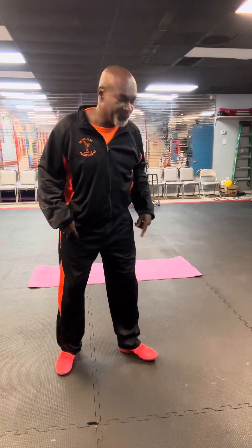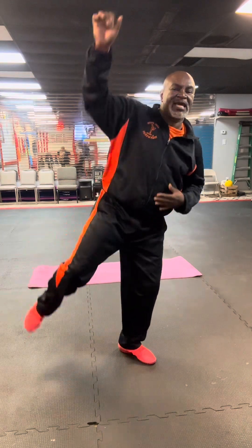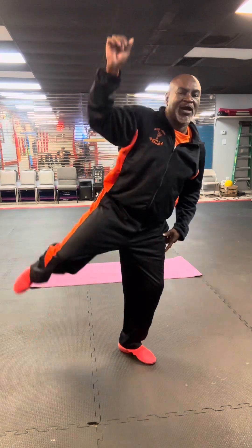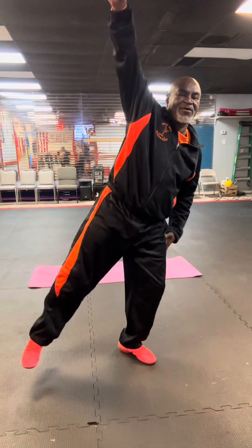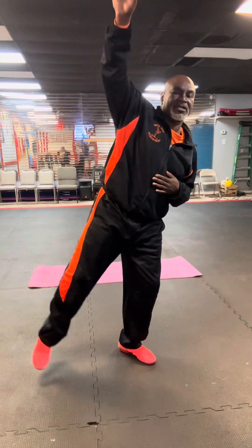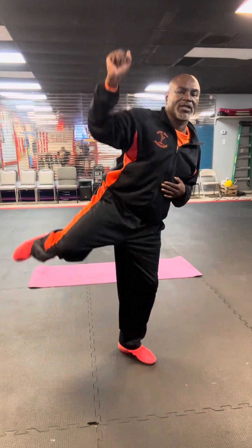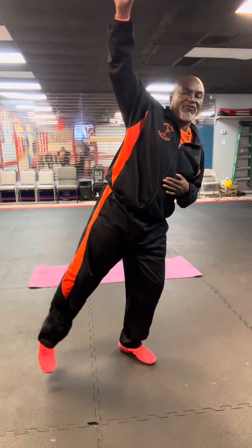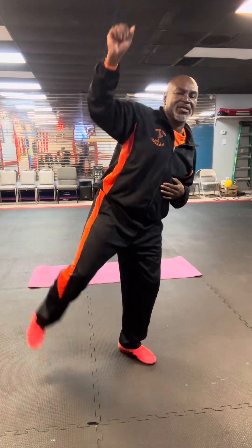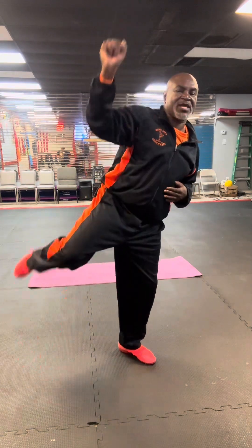Now we're going to do the same thing on the opposite side. Take that left foot, turn it 45 degrees out, shift the weight to the left, raise that hand up high, and squeeze those love handles. Working the calves, thighs, quads, shoulders, and love handles all together. You can keep your feet off the floor or tap it to make sure you keep your balance. And relax.